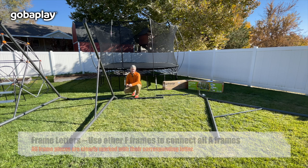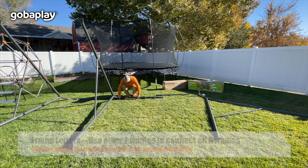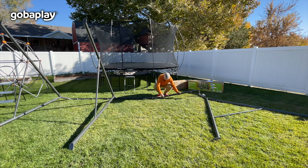Now we'll take the final two F frame pieces and attach them to the top of the swing as well, and we'll just push those in.